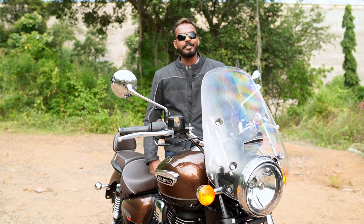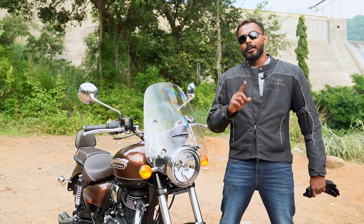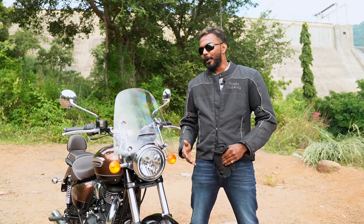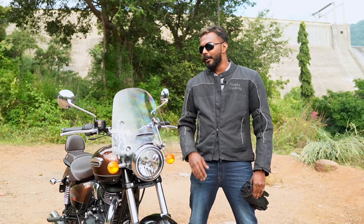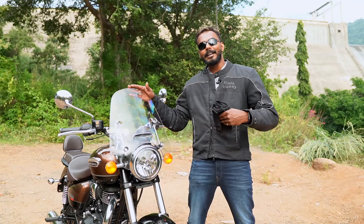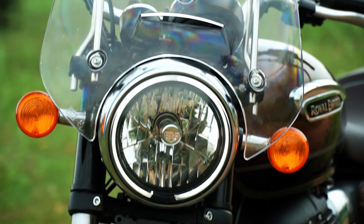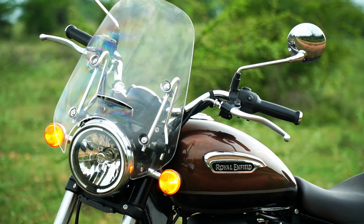This is the Supernova top-end model. There are two variants — the mid variant and the lower end is the Fireball model, while the top end is the Supernova. The rear seat has a backrest and the tank has a shield. This is a highway cruiser. The headlights are very high — halogen bulbs are provided here.